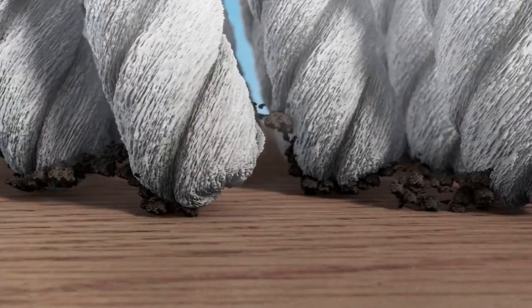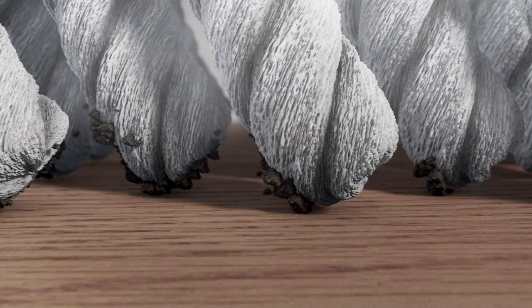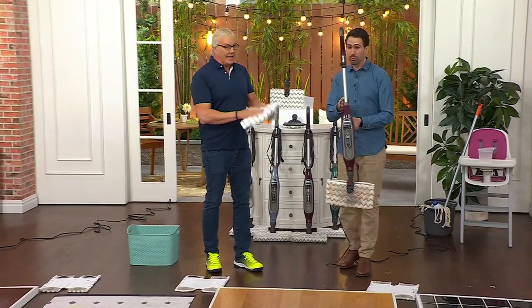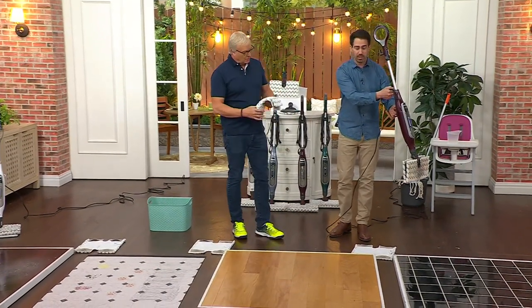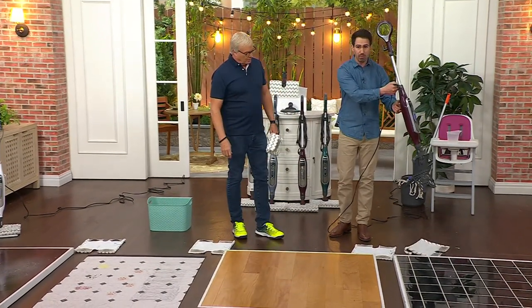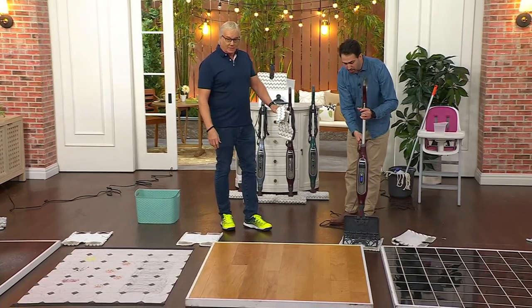The cool thing is there's nothing to buy. You're putting tap water into this. The pads themselves are microfiber that you put in the washer-dryer — reusable again and again. But here's the best part: when you're done, I don't have to press or even touch that pad. I simply, with a pressable button, drop that off and drop that new pad on there.